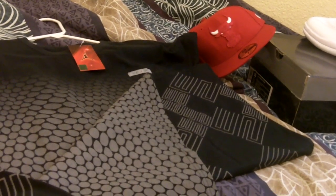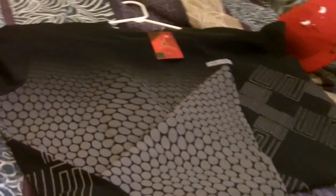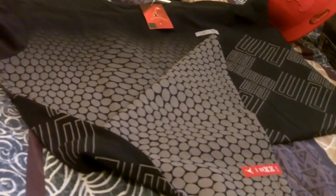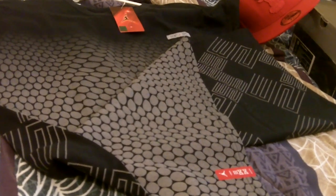Alright YouTube, what's good? Coming through with another shoe pickup, another shoe video. But first, let's get into the shirt that I got — we got this 2008, I guess if you want to call it vintage, limited edition Jordan shirt.